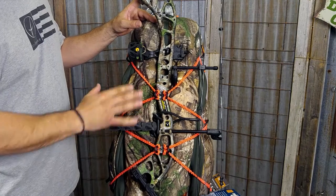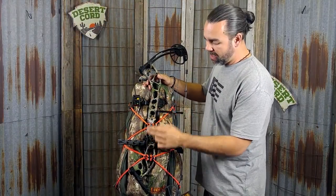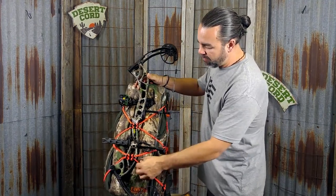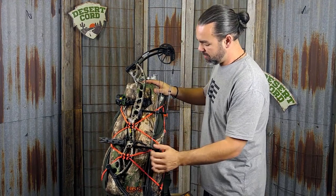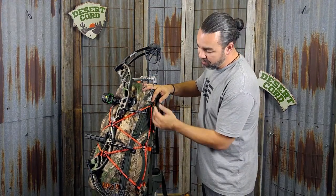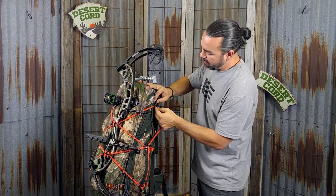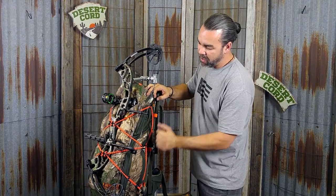Now I'm going to show you how to do a quick release. With the Desert Cord, depending on the size of your bag and the size of your bow, you might need to make some adjustments. What's really nice is there are some quick, simple ways to do that. Since our cord is graded, if you just want to attach the braid through the carabiner to get some tension out, you can do that.